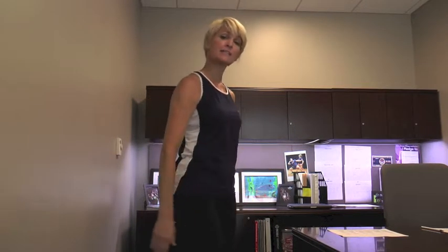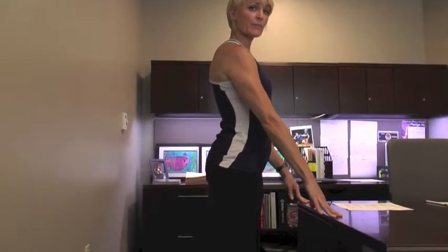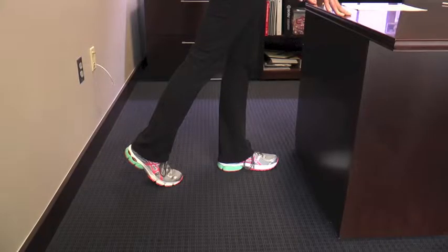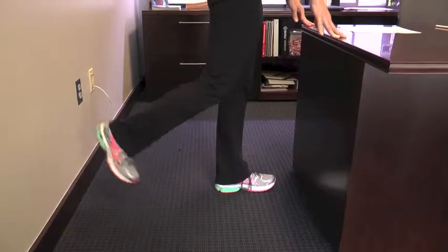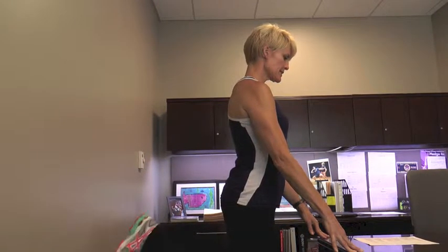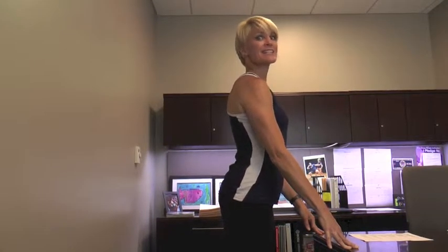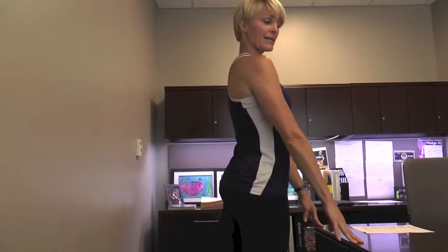Leg curls. Again, we're going to stand beside our desk facing our desktop, using it as support with your hands. One leg is going to extend behind you — you're going to bend the knee and curl the heel towards your waist. Let's do 10: curl for 1, 2, 3 — only go as far as feels comfortable — 5, 6, 7, 8, 9, 10. But the other leg has to do it too, so extend the leg back.